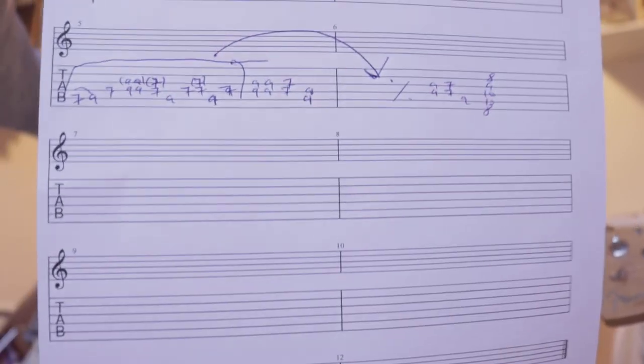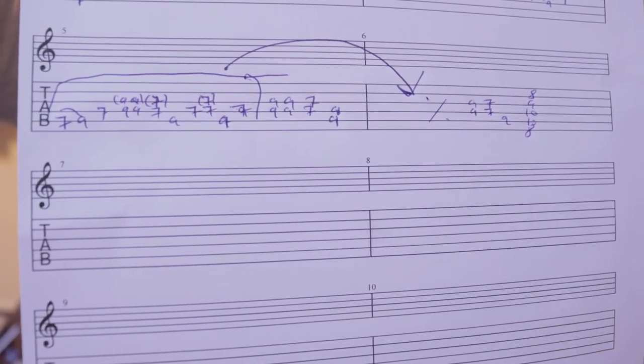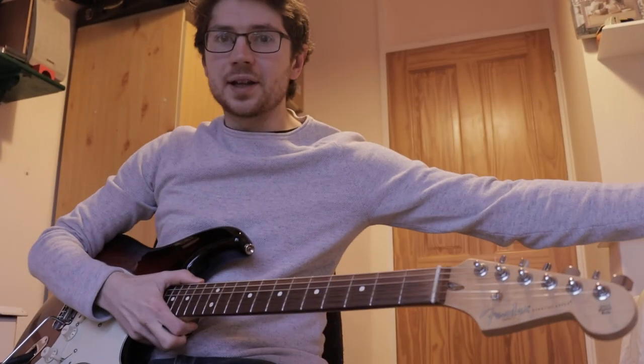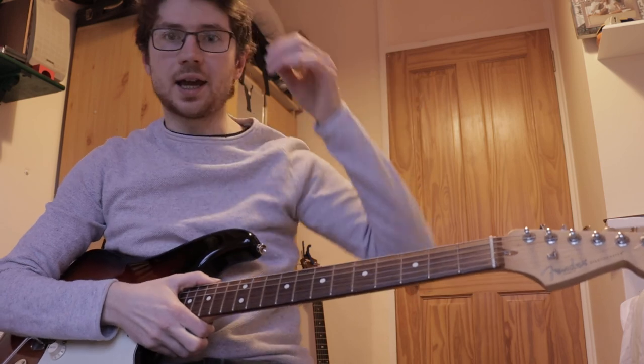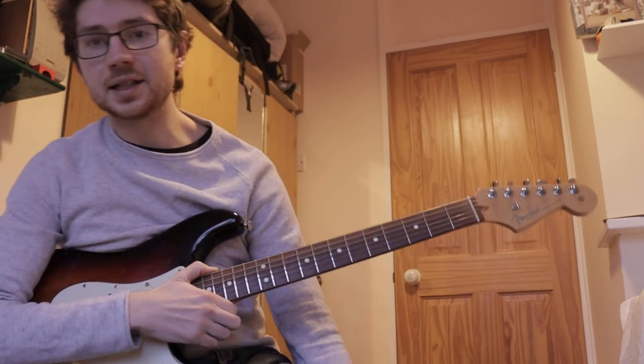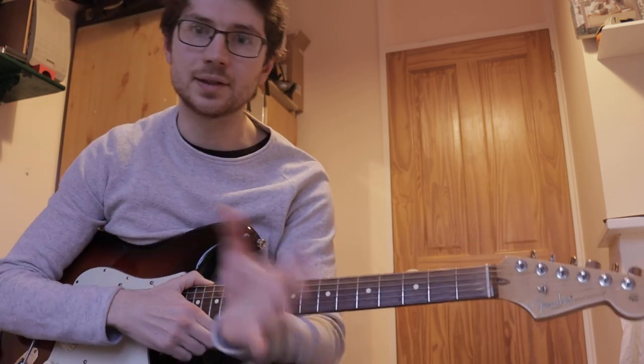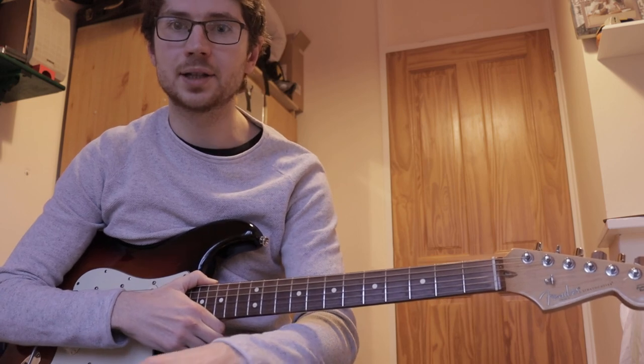If you want another look at that section, that's it there — written out kind of messy, but you might be able to work it out from that. That part's done. Let me know if you enjoyed this video, and if there's any other little Hendrix things you'd like me to explore, please leave a comment about that below. Thanks very much.